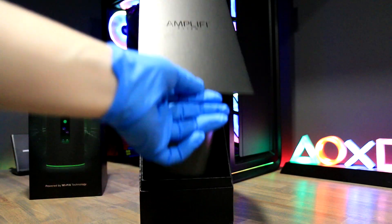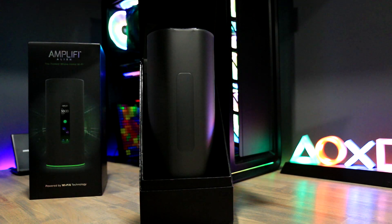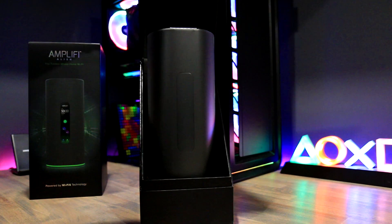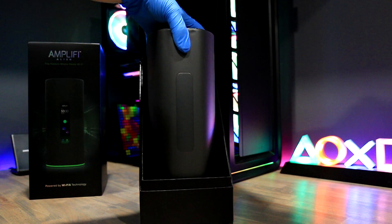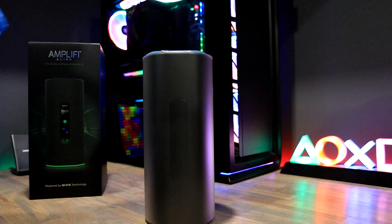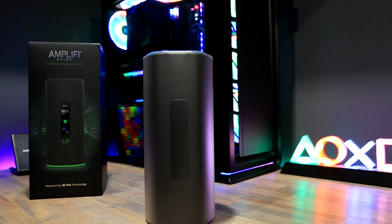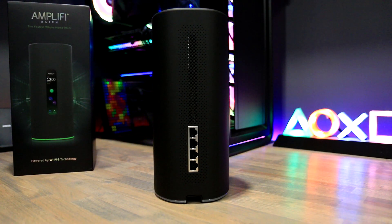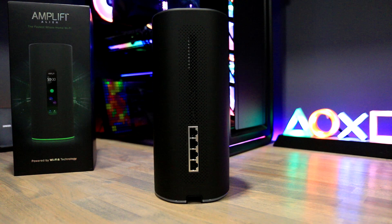AmpliFi only provides one Alien in the box, however there is a package you can get that comes with an extra satellite. The Alien looks very sleek and matte black, and also has a soft touch material. The packaging it comes with is nice and not too large — easy to pack away for storage, as you should always keep the boxes of your devices. The Alien is not too heavy nor very bulky; its narrow design makes it fit in the majority of spaces.